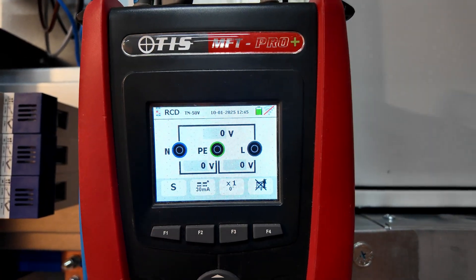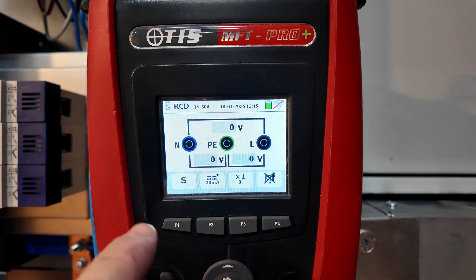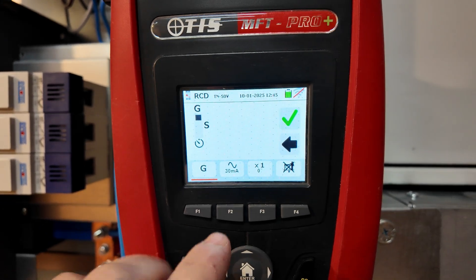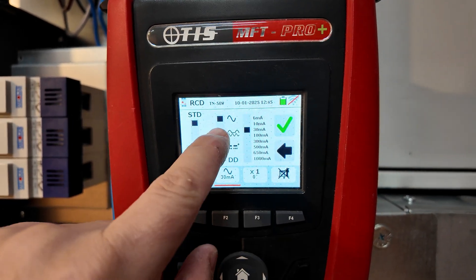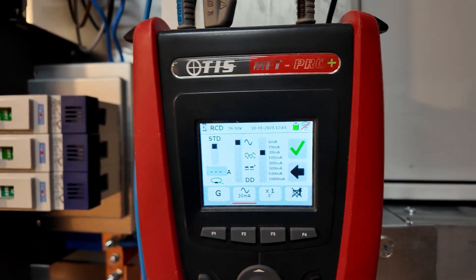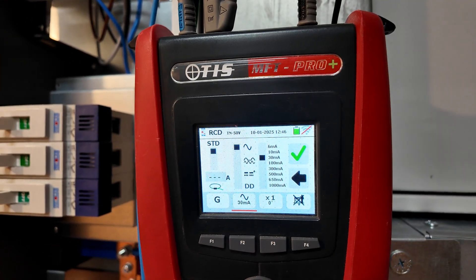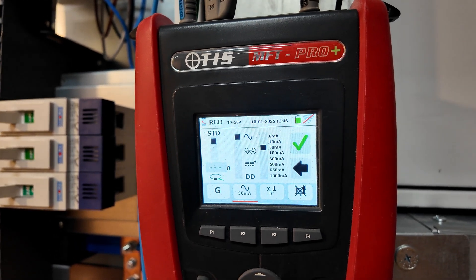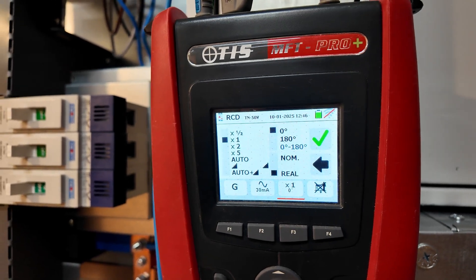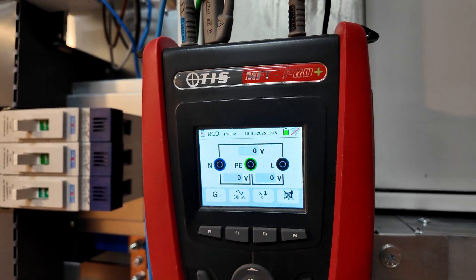Looking at the instrument itself: we can see the leads are going in correctly, there are no frayed or damaged leads. We need to look at how we're setting this instrument up — we need to go into the general purpose RCD mode, that's the G mode. From Guidance Note 3, we should test these as a type AC RCD. We want to make sure we're on 30 milliamp and the one-times test — as you can see we are. We could do an auto test and we'll run through that sequence, but in terms of complying with BS 7671 and what it wants, the one-times test at 30 milliamp is what we need to be doing.